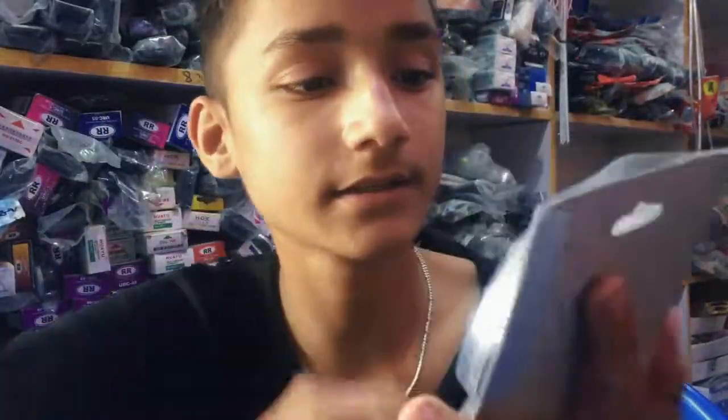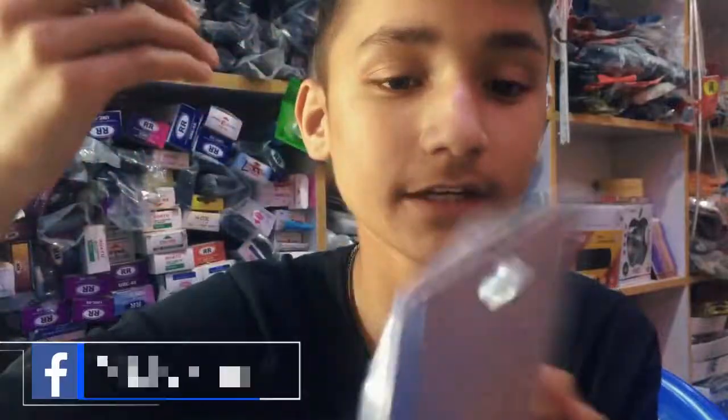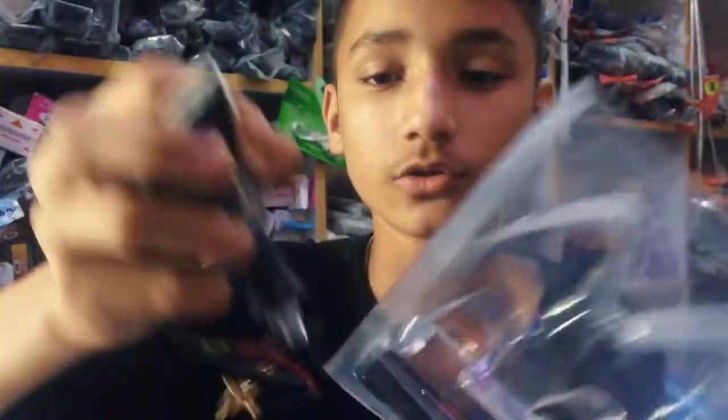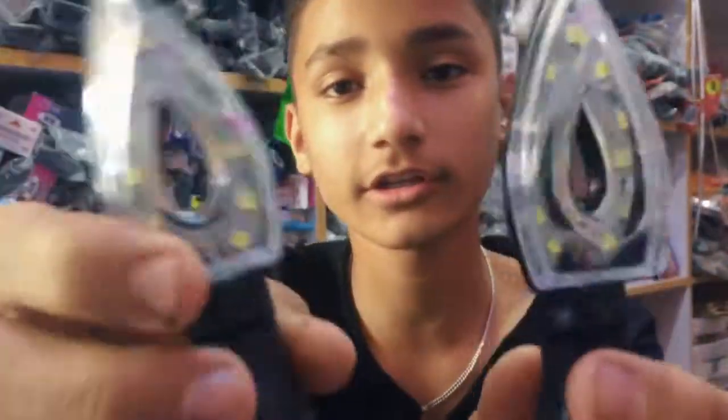Another thing is this one — the blue one. So you can buy this in the description.